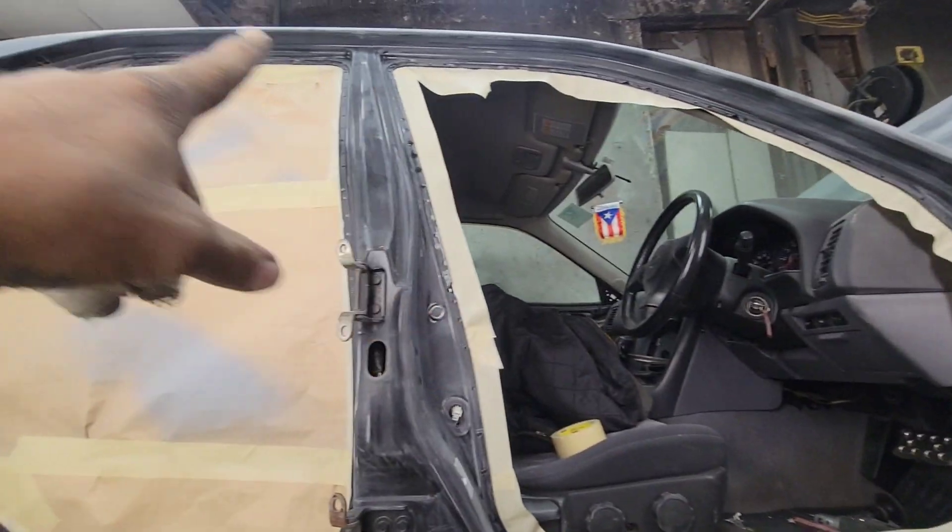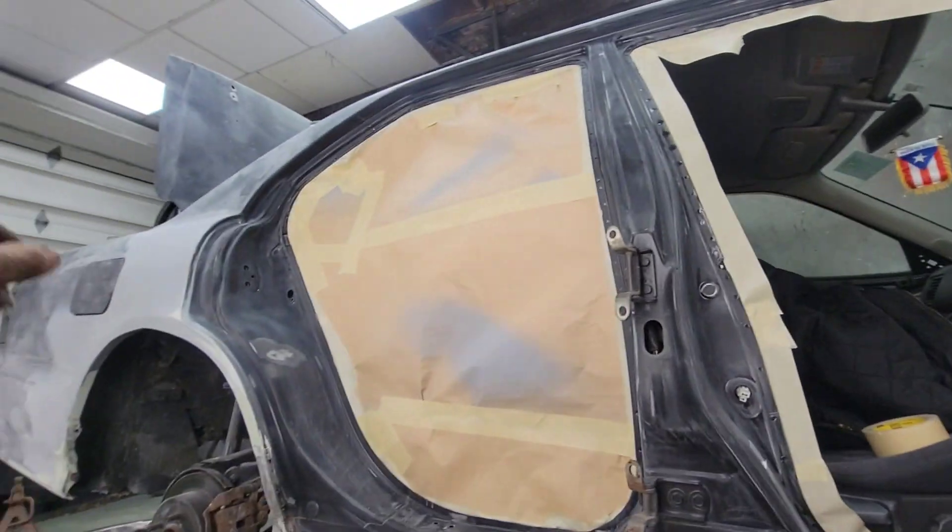Today I'm gonna do the door jams, the insides of the doors, and the trunk, and I'll call it a day there. This is where I'm gonna leave this video. If you like the content let me know — I know I'm kind of all over the place, but that's only because I can't find the parts for the Integra. I'm gonna do both cars and we're gonna have a great time. I'll see you guys in the next one. Peace.